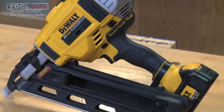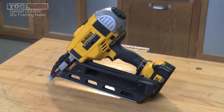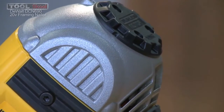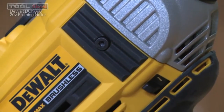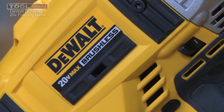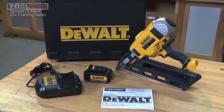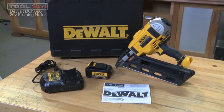With the DCN690, DeWalt has done a great job coming up with a tool that is very functional without using a gas cartridge — it is all battery powered, their 20-volt max system. Does it have that telltale delay? Yes, but I actually found a way around that, and I'll tell you about that in a couple of minutes. Right out of the box, you get the nailer, the charger, and the 20-volt max battery, plus a set of instructions.